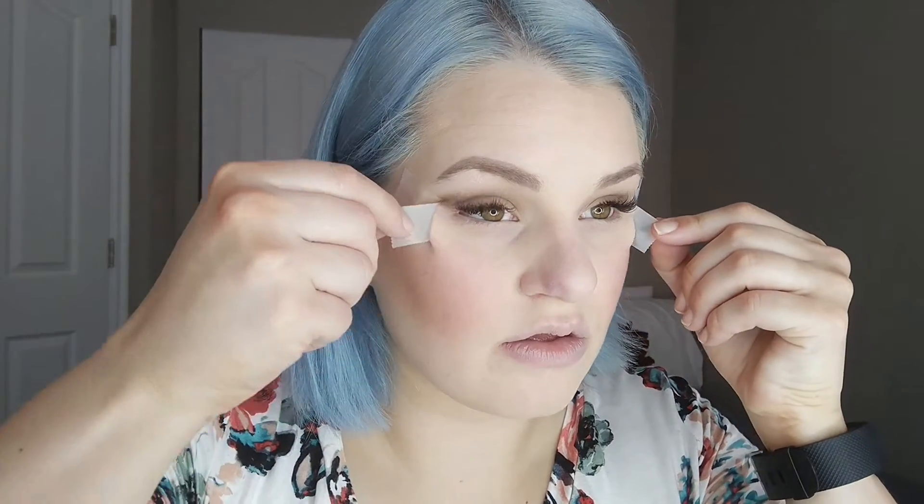Then I'm taking a really deep chocolatey brown and sweeping that, focusing it mostly in the outer corner — I want it to be the smokiest on the outside. Going on my other eye, focusing in that outer V. You don't have to worry about getting on the tape because it aligns it for you. Then taking the lightest color on a clean Morphe M433 and blending that under my brow bone to soften the line. Removing the tape gives you that perfect line — then I'm softening it with the damp beauty blender.